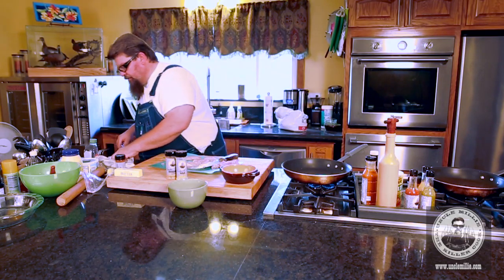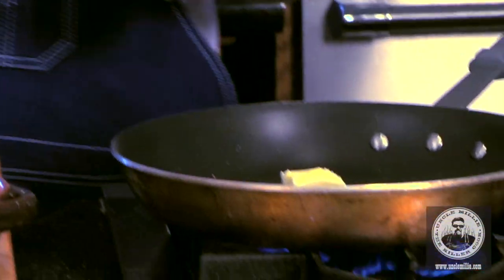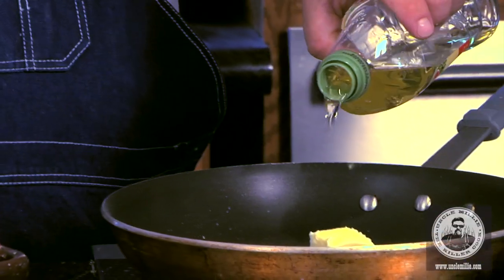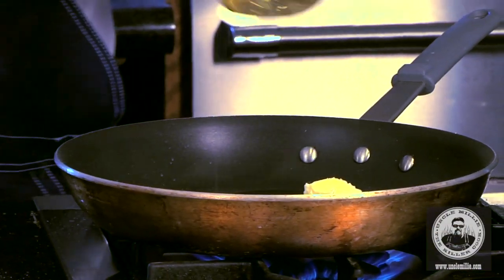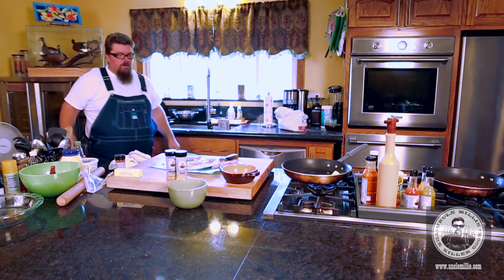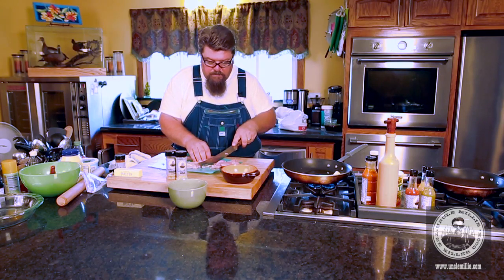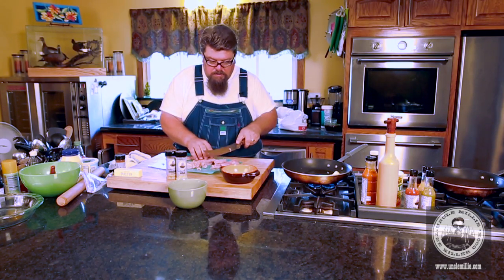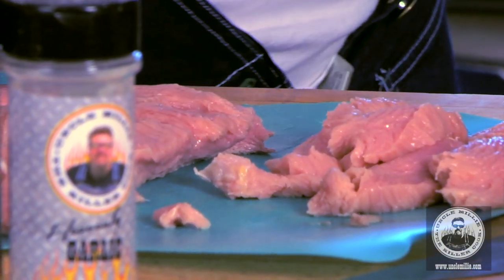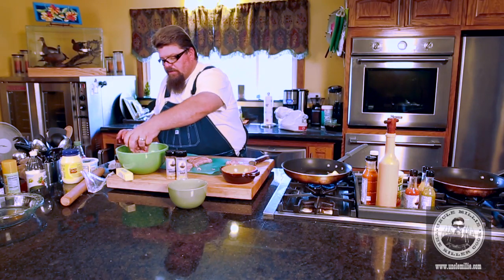I'm going to preheat this pan. I'm going to throw in a little butter and a little extra virgin olive oil. I'm going to continue to cut - the pan's going to heat up quickly.